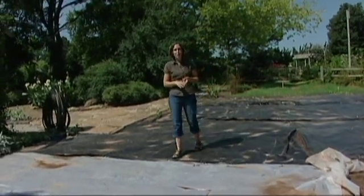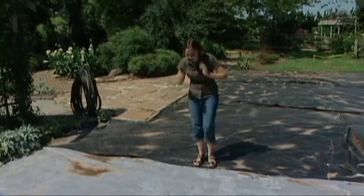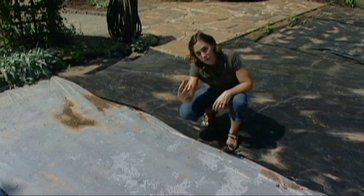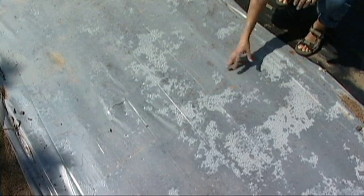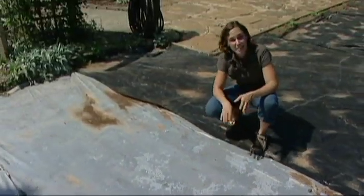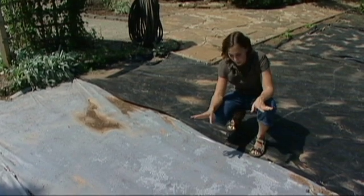Solarization is a non-chemical method of killing unwanted plant material. It utilizes clear plastic sheets that trap the heat from the sun underneath and warms the soil. Since the light is still penetrating, any seeds in the soil germinate and the heat theoretically kills those seeds and seedlings. It's also pretty good at managing some soil-borne diseases.